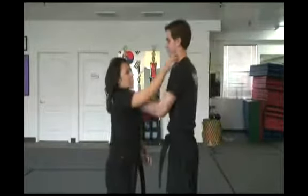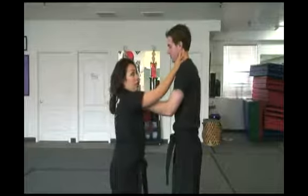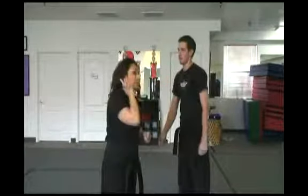Or if they come with a double lapel and you only have one arm free, or say your hands are full with another arm, you can push right up into their earlobe.